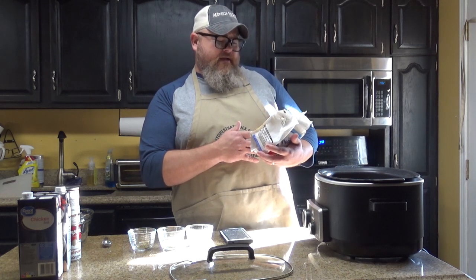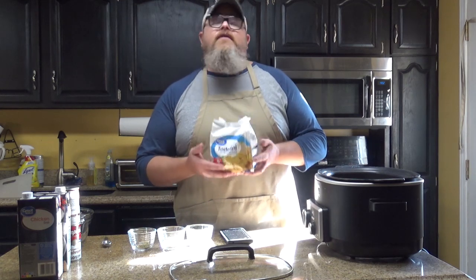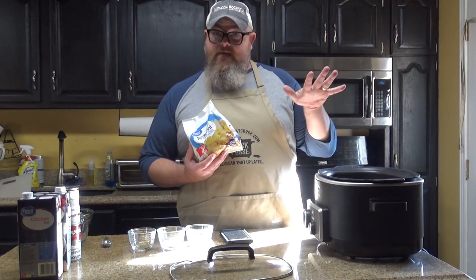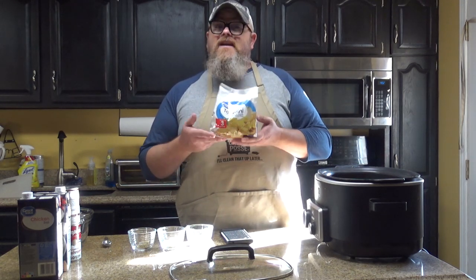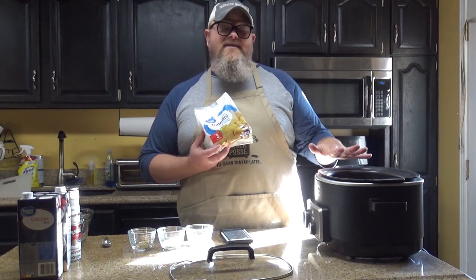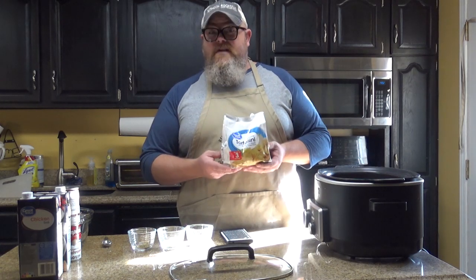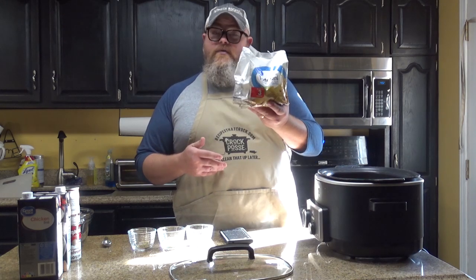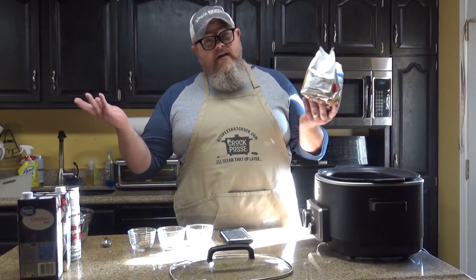The tortellini has ricotta, mozzarella, and romano cheeses in it, and you want to make sure that it is thawed. The reason is you're putting raw chicken in there that is already thawed. If you put these in frozen, you've really got to bring them up to temperature, which means it's possible you won't get your chicken cooked all the way through — because this is only a two-hour recipe. So do yourself a favor: do it right, do it safe, thaw out your tortellini. I just put mine in a bowl and let some water run through it. It thawed out really quick.